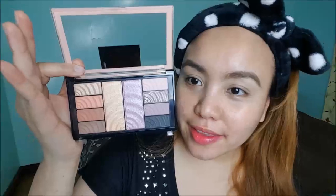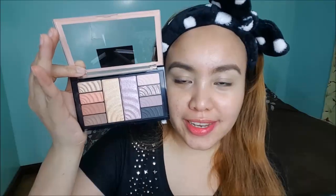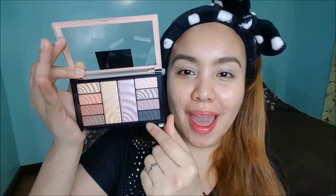So the palette looks like this. You get two sides — this one is warm tone and this one is cool tone.